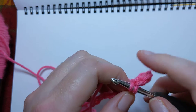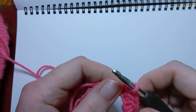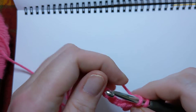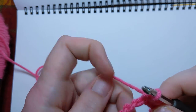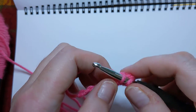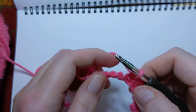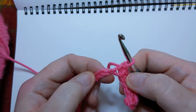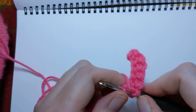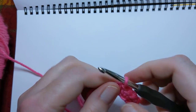Yarn over, pull up your loop, yarn over and pull through those two on your hook. We are just going through the back bumps because this is the weird little first row, and that's where I like to crochet. You don't have to. If you prefer to do your first chain and then crochet into the V's that show up when you flip it over, that's perfectly fine. There are as many ways to crochet as there are people who are crocheting — I'm just showing you how I do it and how it's easiest for me.